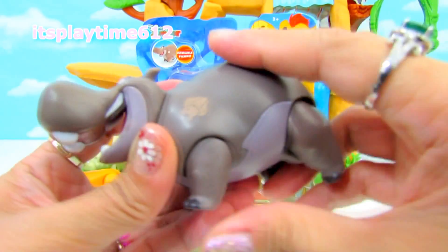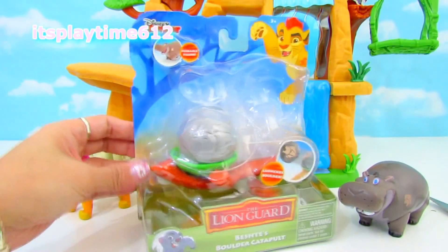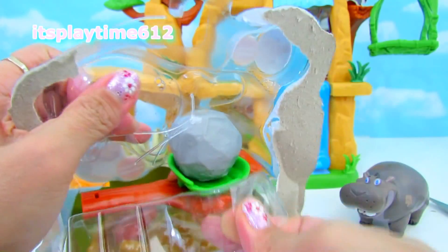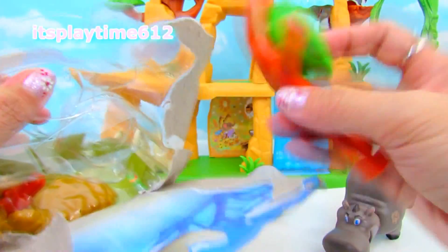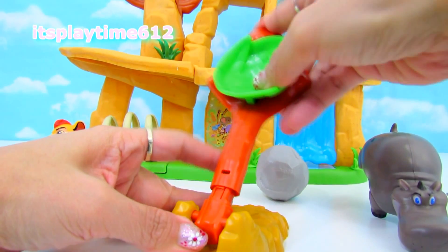This is also a poseable figure, and he also comes with a boulder. And this one's better.